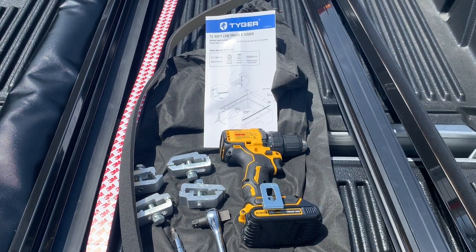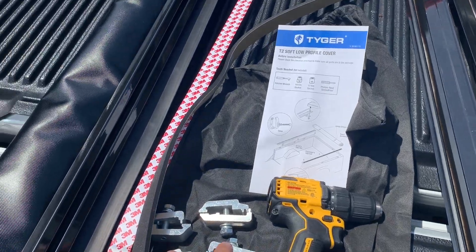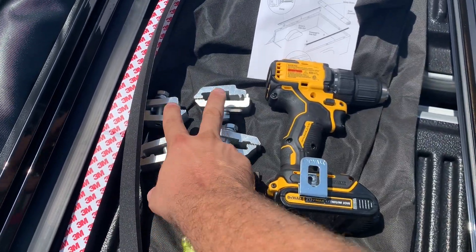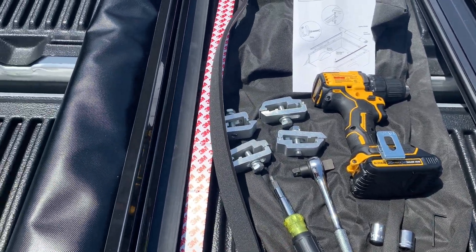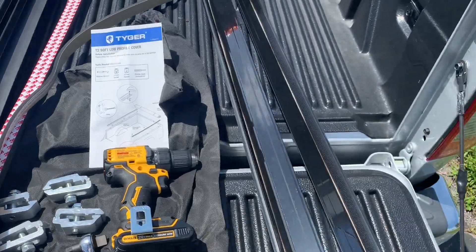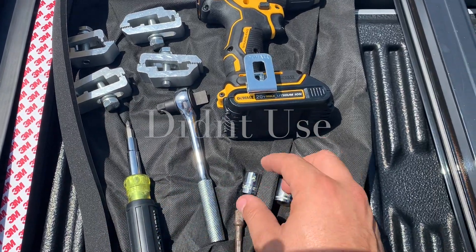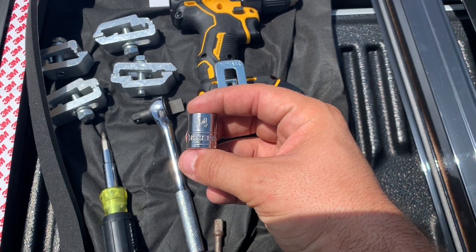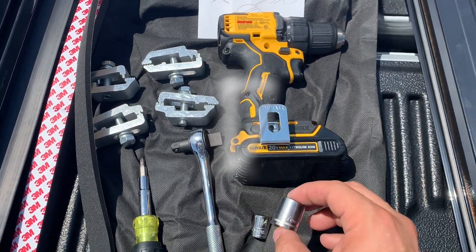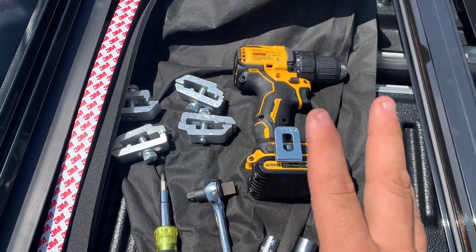Alright guys, so this is what came in the box — came with instructions, the brackets, two pieces of foam, the cover, and two rails. What you need: a screwdriver, a number 14 socket, and a number 16 socket.